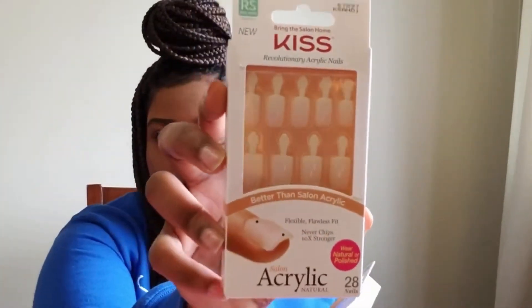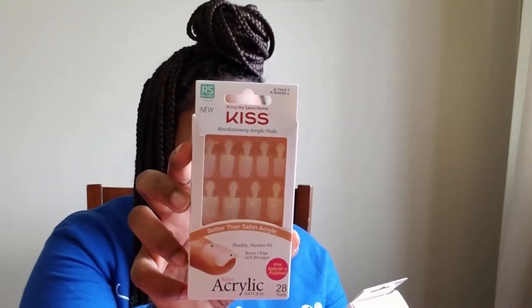Trust me. So I was thinking, oh my goodness, what am I going to do for my nails until I can get to the shop? So I was doing a little research and I came across this — I have two packs. I'll get close so you can read it and see for yourself. So this is the Kiss brand, it's called Revolutionary Acrylic Nails.